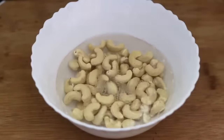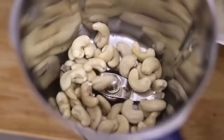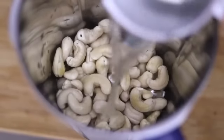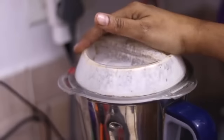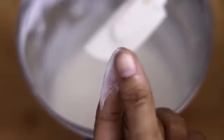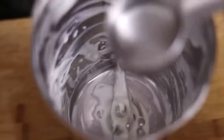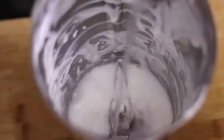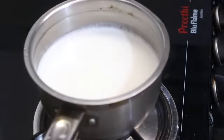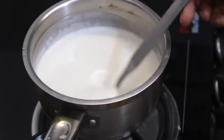Into a bowl add one cup cashew nuts, add some water and soak for about two hours. After two hours the cashews are soaked well. Add the soaked cashew nuts into a blender, add one cup filtered water and blend really well — we are making a thick cashew milk. Once ground, the cashew milk is smooth and creamy. Transfer the cashew milk to a saucepan. Add one fourth cup filtered water to scrape down the residue cashew milk into the saucepan. Lightly heat the cashew milk on medium flame, stirring with a spoon to prevent lumps or sticking.